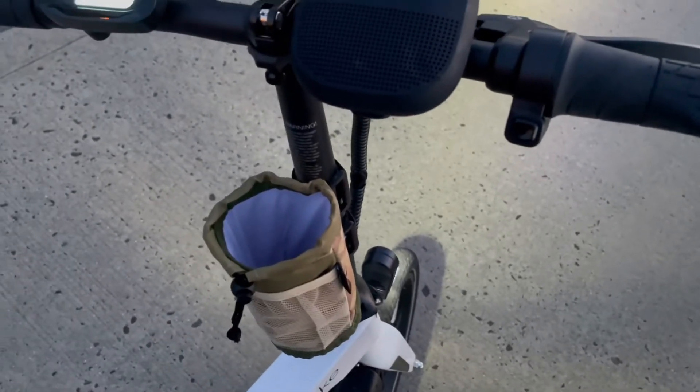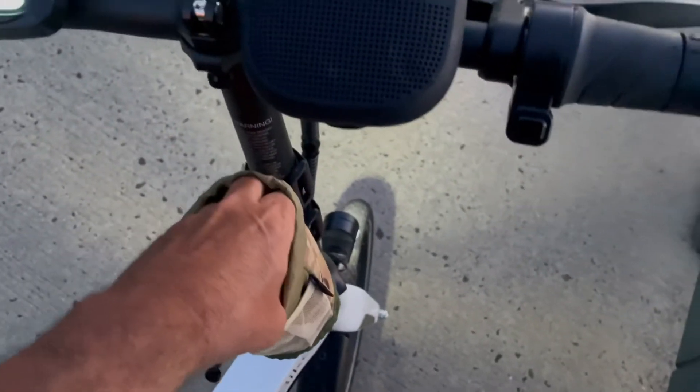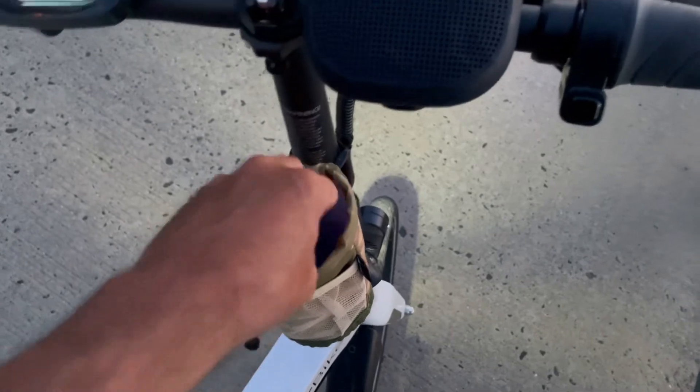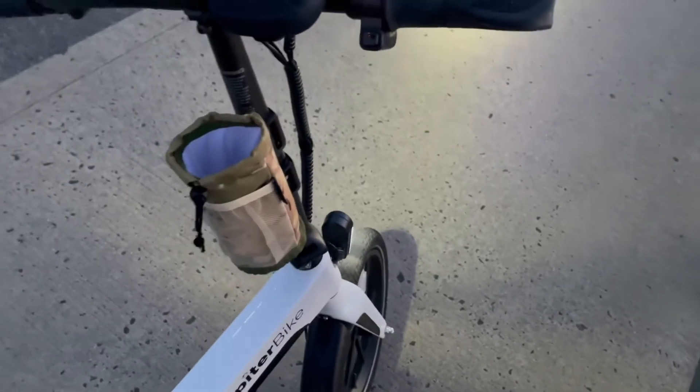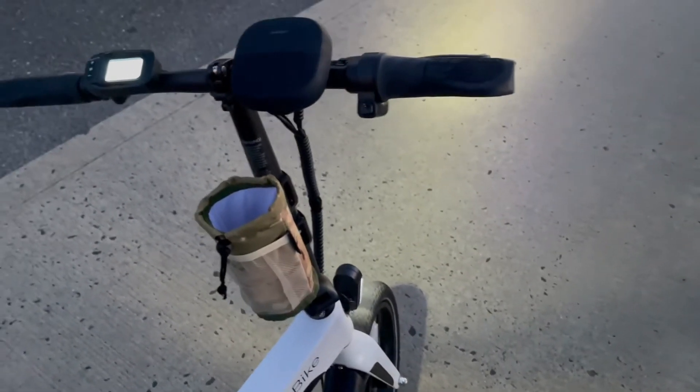The day we rode it was still like 88 or 89 degrees. When we got done with the whole trip, the water was still frozen — we only got two little sips out of it; it never defrosted. This thing does a great job. I gotta remember to take it out of the freezer maybe a couple hours before we go to let it defrost.